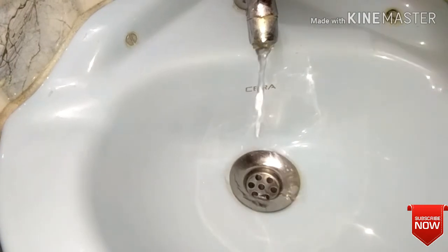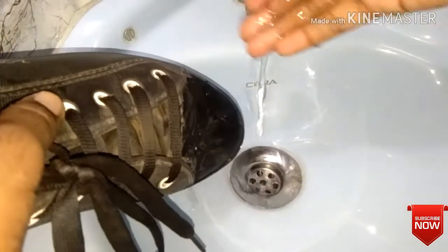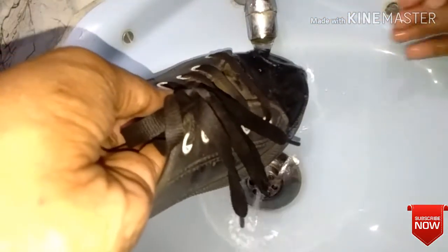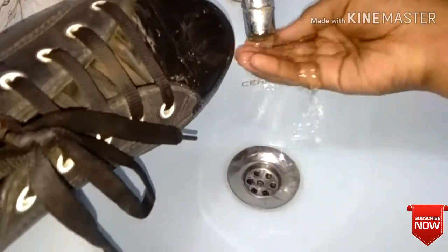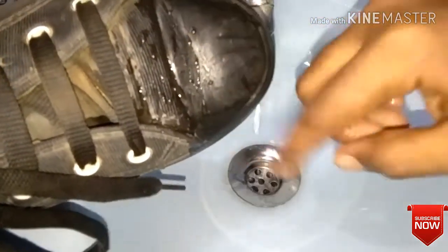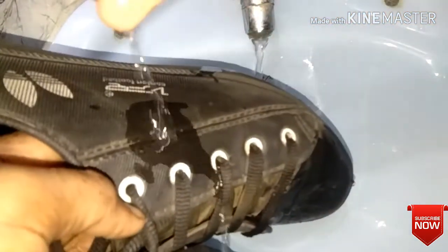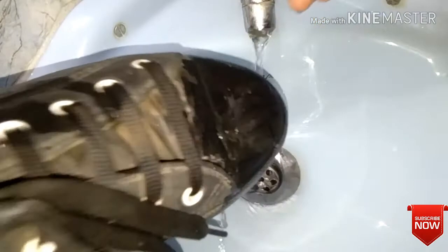We are going to test it. We have to wash it. Now they are dry. They are clean and dry. It is dry. We have to wash it with these vegetables. Now, we will scrub it here.